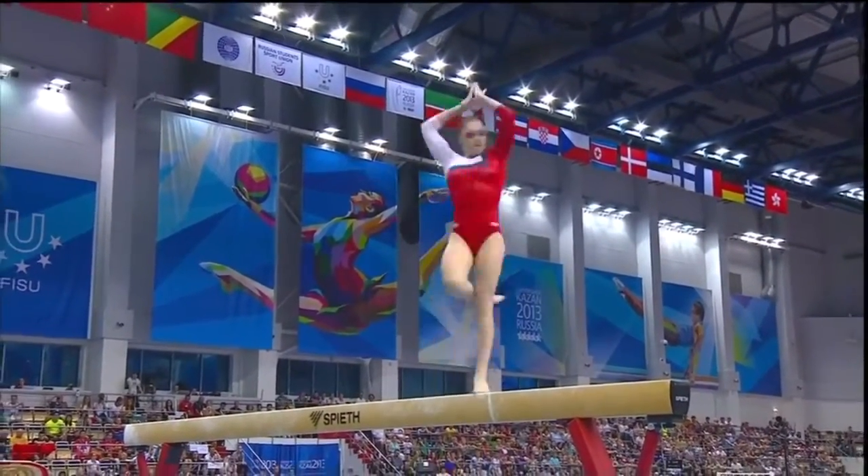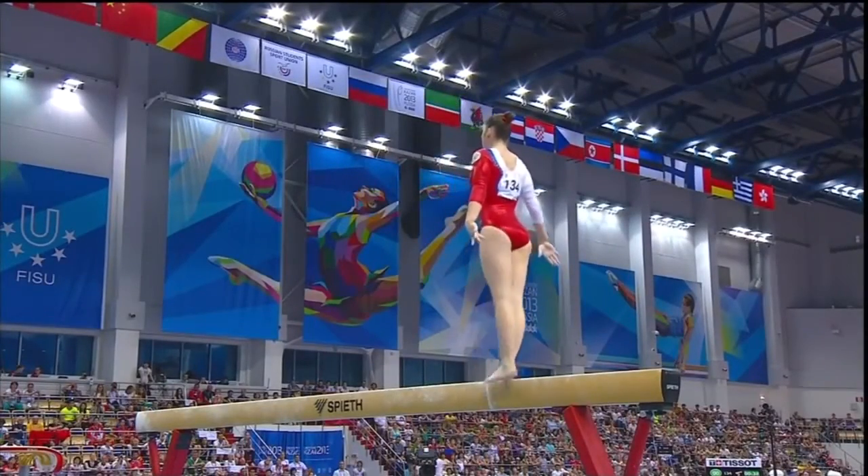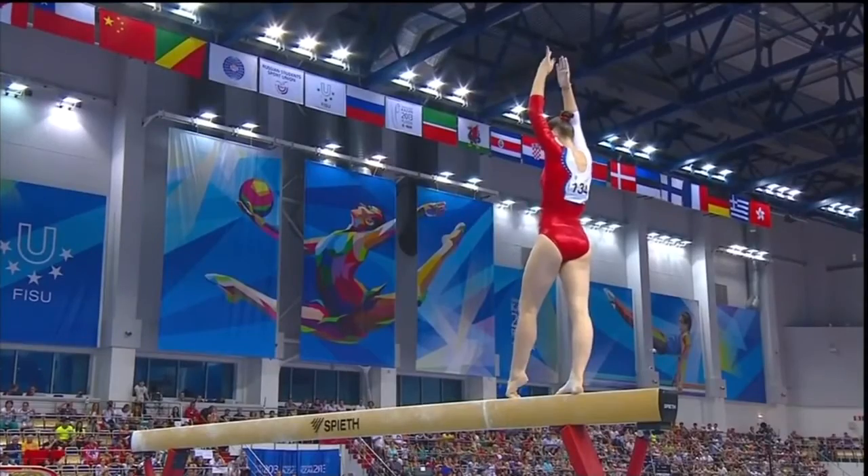Half turn into that forward handspring. Oh! How did she manage to stay on there? But she did. Very important.